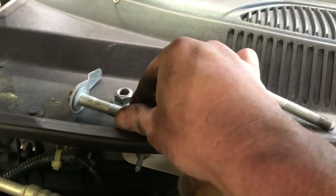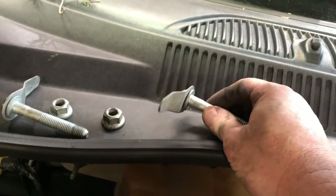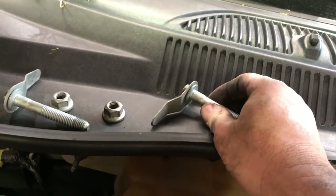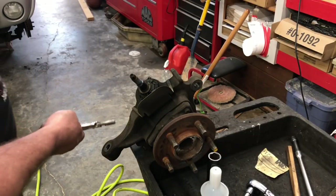Here's what the bolts and nuts look like that held the upper control arm in place. Like I was telling you, they have a locking tab built onto them so you don't have to worry about putting a wrench on the other side.